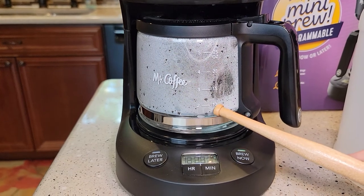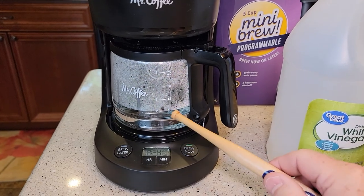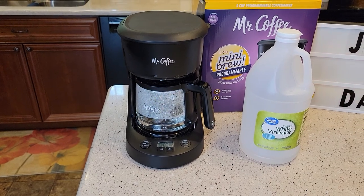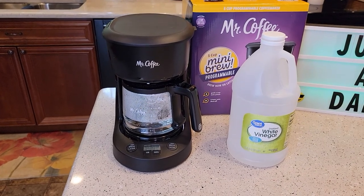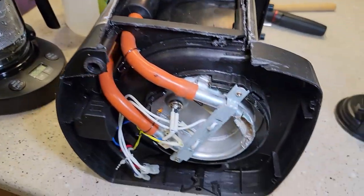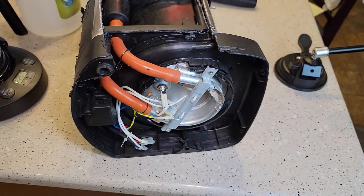It's been about a minute and a half and we're almost to the two-cup mark. We're right at the two-cup mark now, so I'm going to press the brew now button to stop it. We want to let this soak anywhere from 10 to 30 minutes depending on how dirty your coffee maker is. If you've been keeping up on it, 10 minutes is fine; if you haven't done it for a while, let it soak for 30 minutes. The water and vinegar is soaking in the heating element, and when we turn it back on the heat-up cycle can break loose more mineral deposits.